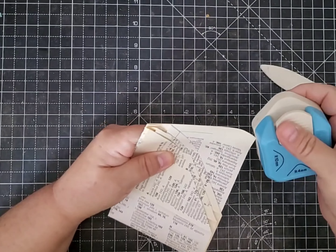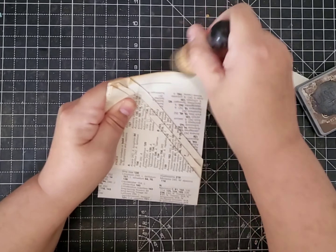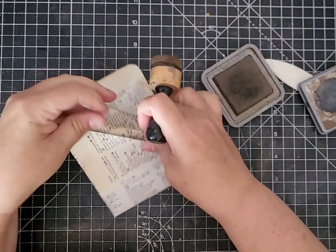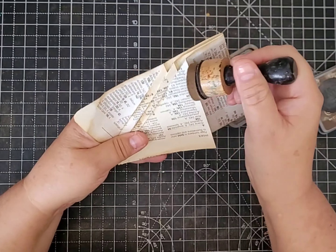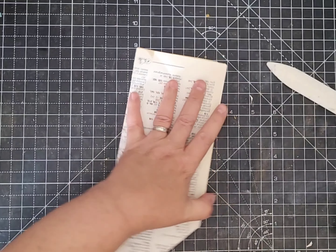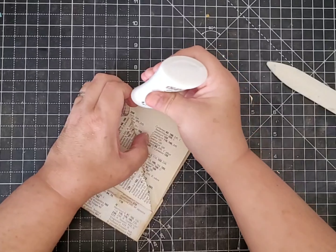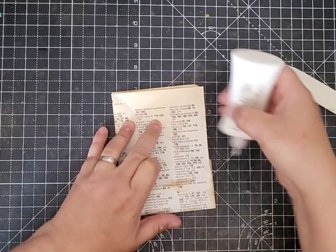That is a quick and easy pocket. I'll just put some ink around my pocket — just open it out and put some ink on the pieces that we've folded. Let's put some glue on these little pieces to keep them down. There's my first flap down, then this one, one of them down, and then I'm going to glue this one down as well.